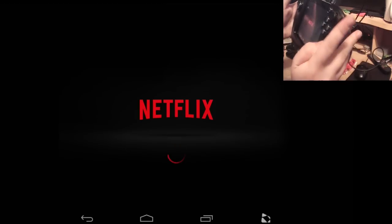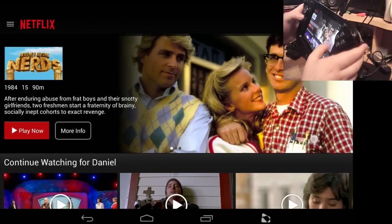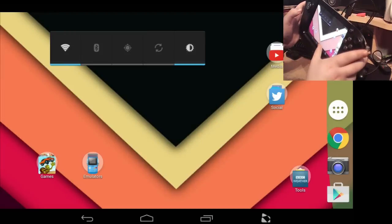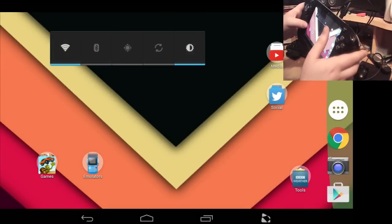I'll show you Netflix quickly — I'll mute the audio depending on content ID matching. Someone's been watching Lizzie McGuire on my account — get off! Let's click on Mock the Week and see what happens. As you can see, it runs fine, the audio's fine, the video's fine — it's beautiful. Netflix — all the movies and TV you could ever want for a cheap price, with a month free when starting out. I liked it enough to keep it and we watch it all the time.